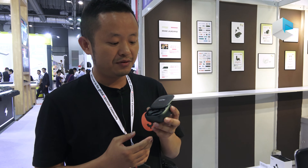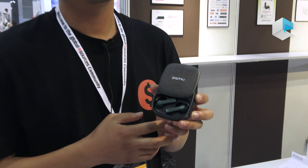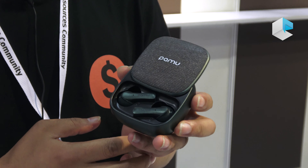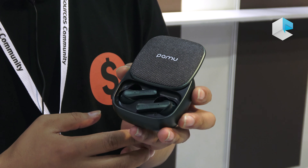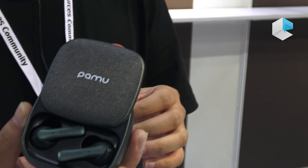Hello everyone, welcome back to my video. A lot of you may be very familiar with Palm Slide, which is like a hero in the TWS world in the recent few months, and that's a green color.